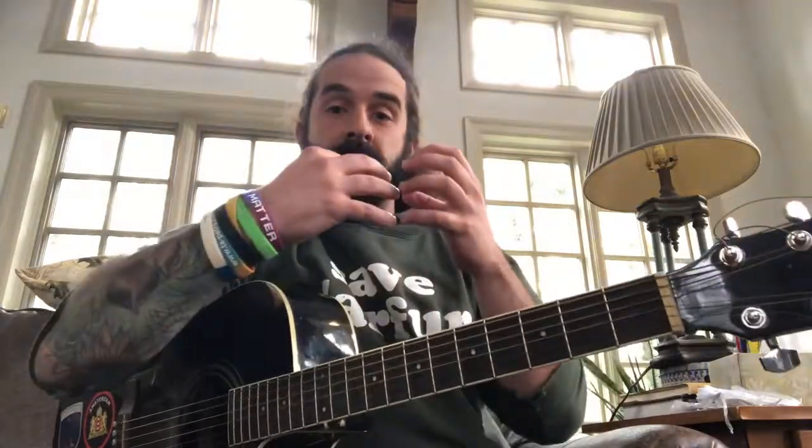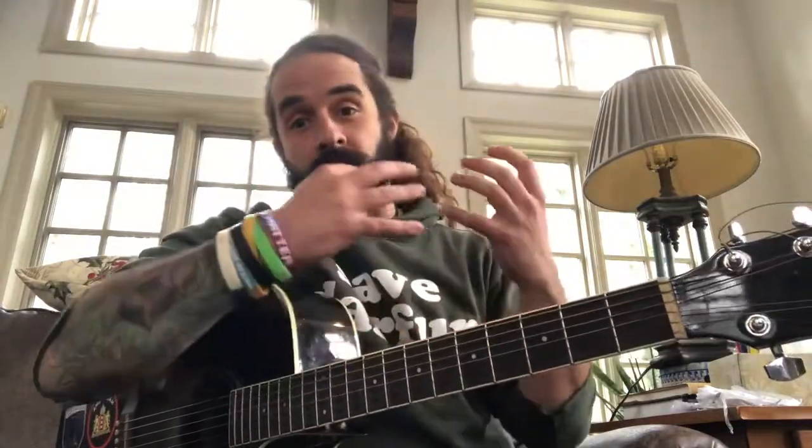It doesn't really matter what it is that you're playing — it's just trying to stay away from the one. I want you guys to try taking those two concepts and putting them together. The very last thing is going to be a little bit different. Those first two are kind of like training — getting used to holding on to that space, and then getting used to not always playing on the one, which is going to vary up your rhythms.